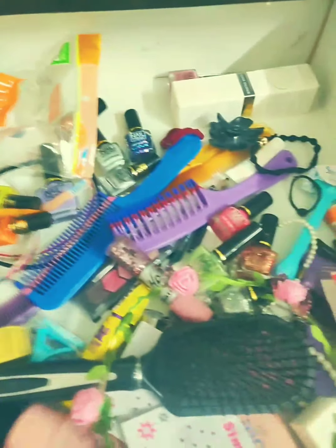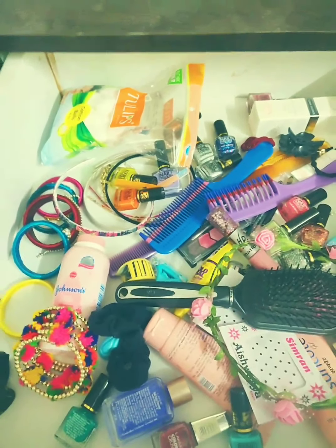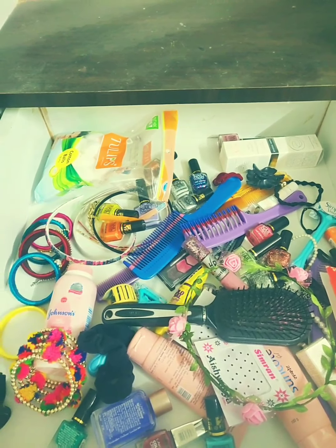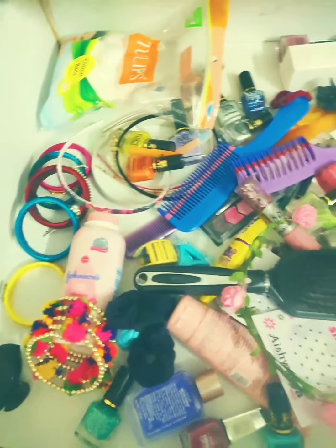See how messy it is looking if you didn't organize your accessories. If you organize your accessories it will also help you to get ready in a very fast manner and it will save your time as well.